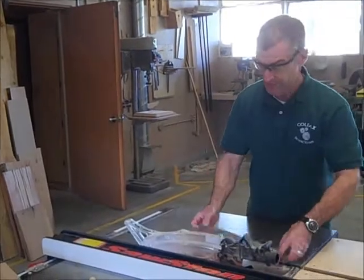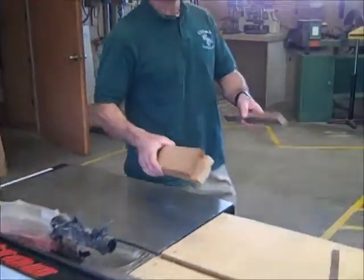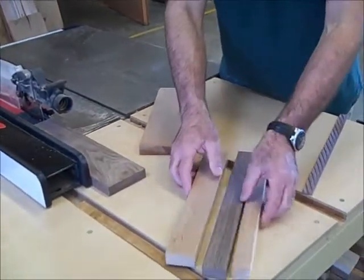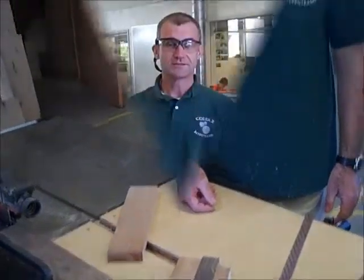Now I have all of my pieces of wood. I want to make sure they all lay out really nicely, that they all have a really nice tight fit. That's the first step — wood preparation.